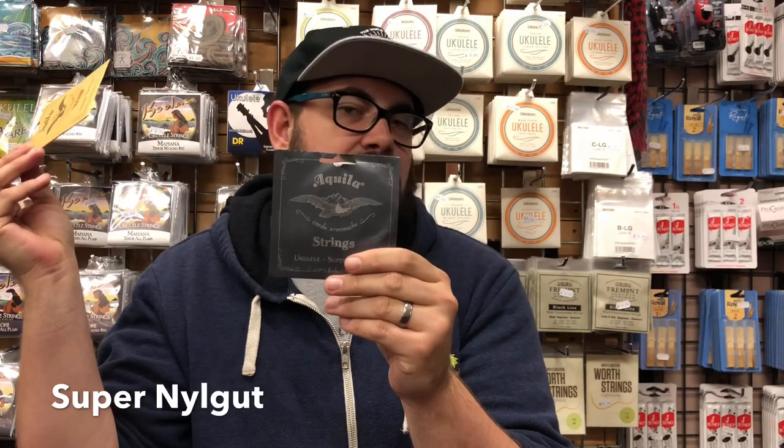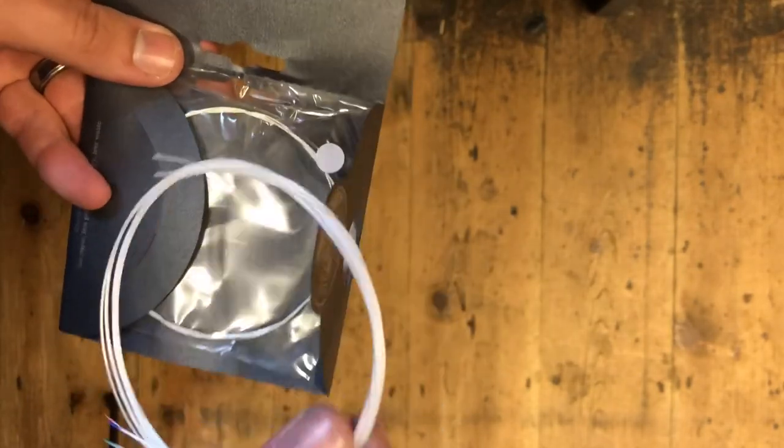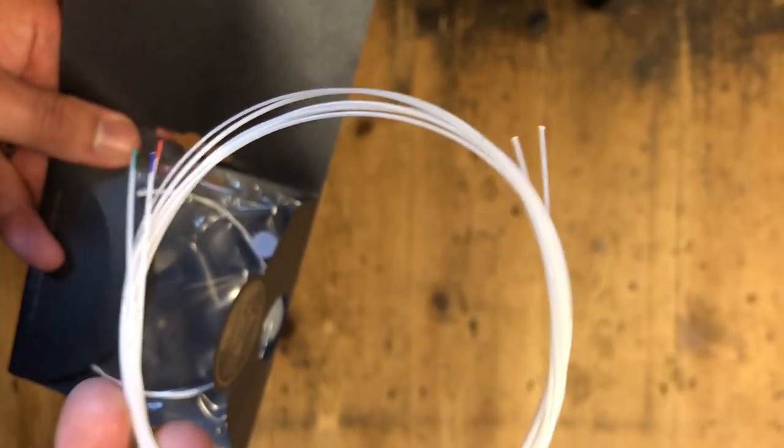What about Super Nylgut? Super Nylgut is a strange material in itself — slightly different to your standard Nylgut string. The official story is that it's the upgraded version of Nylgut: it has a charming natural pearl colour and a very smooth, polished surface. It's less stretchy than any previous version of Nylgut, more stable, and quicker to tune when new. Super Nylgut is also stronger and does not suffer damage from sharp edges of the nut or marks from frets or nails.